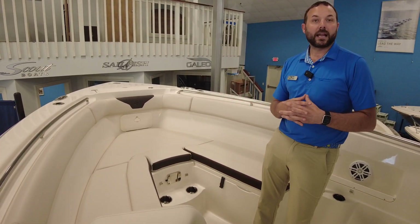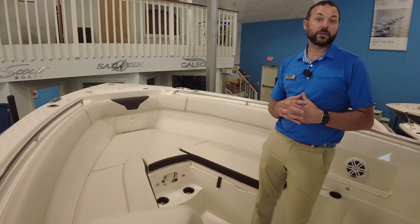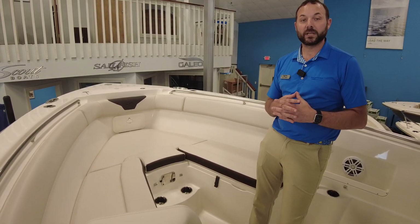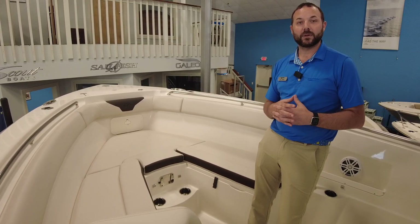So that's a quick walkthrough with this 290 Sailfish Center Console. If you have any questions or you'd like a private showing, you can reach us at MarineMax in Summers Point at 609-926-0600. Thank you and we'll see you on the water.